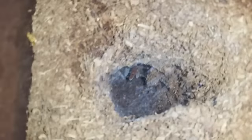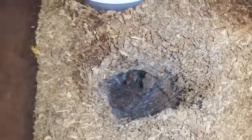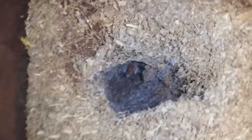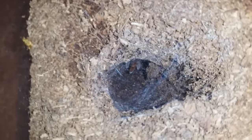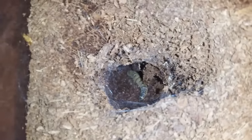This is the lair of my Pelinobius muticus, my King Baboon. She has finally made a burrow with a hole. She always dug it out and within the same day would cover up the hole. As you can see, her feet are right there, but she's made a nice hole down the bottom and hasn't closed it up. She's made a bit of web here. I don't think she's going to pre-molt because she molted about a month ago, so I'm just going to drop this super worm down there and see what happens.